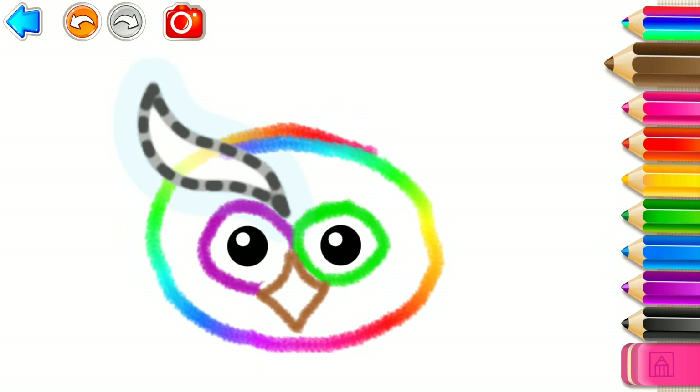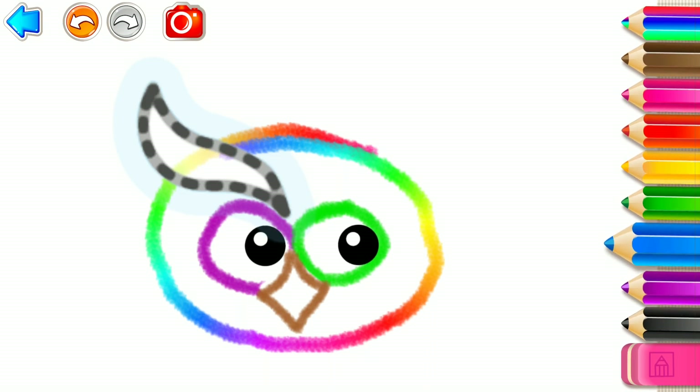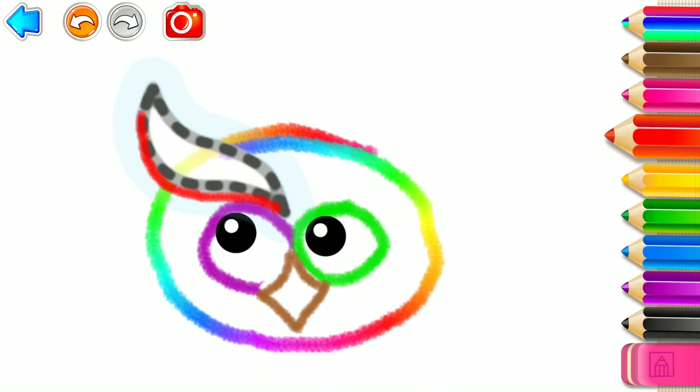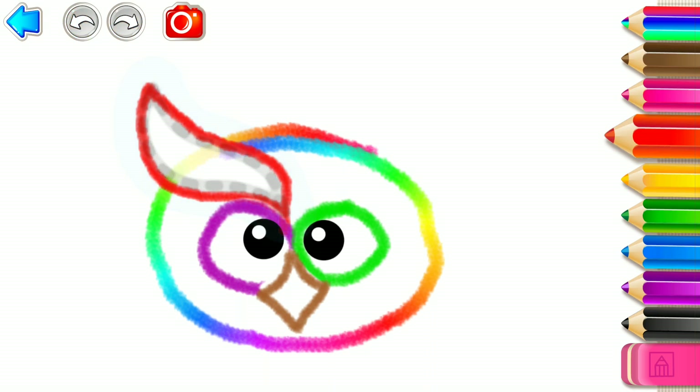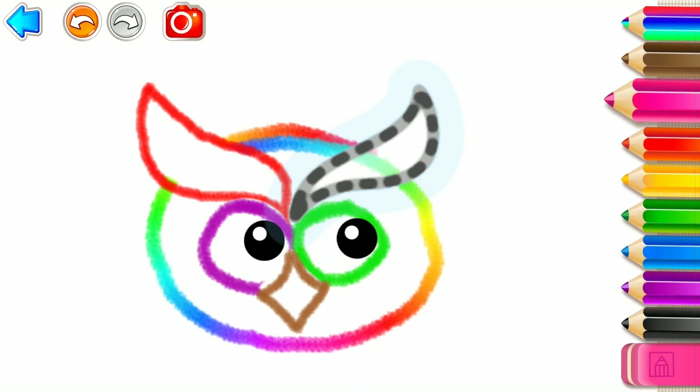And make big eyebrows. Violet. Blue. Red. Blue. Blue. Pink. Brown.